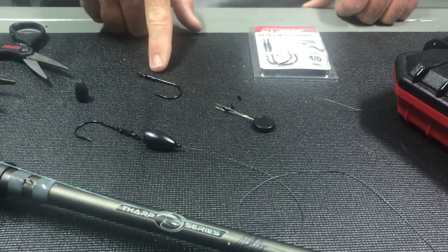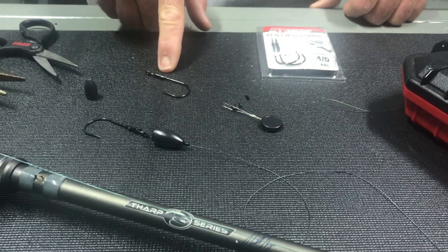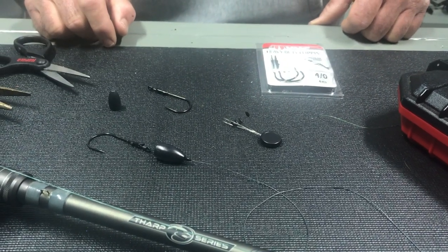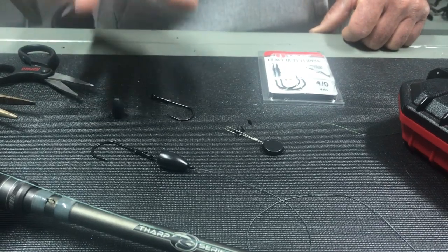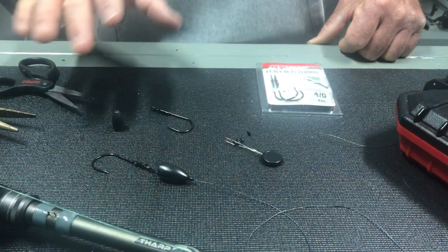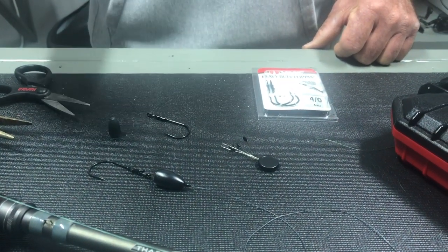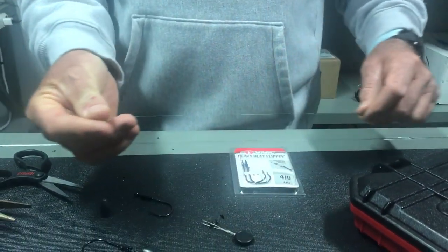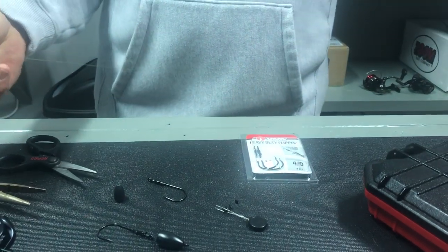Here's one complete setup — you can see all the pieces: bobber stoppers, a VMC straight shank flipping hook, and a one-ounce arc tungsten sinker. This knot is really easy to tie with braided line. I would recommend braided line over fluorocarbon — fluorocarbon tends to slip and it's not quite as easy. So when you're tying this knot for the first time, practice with braid.